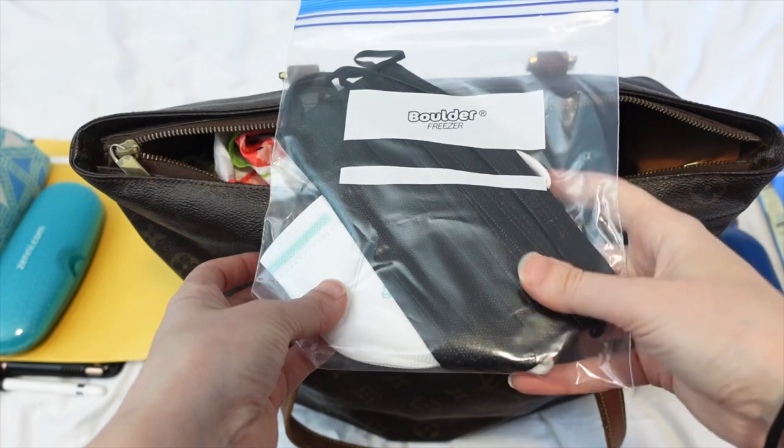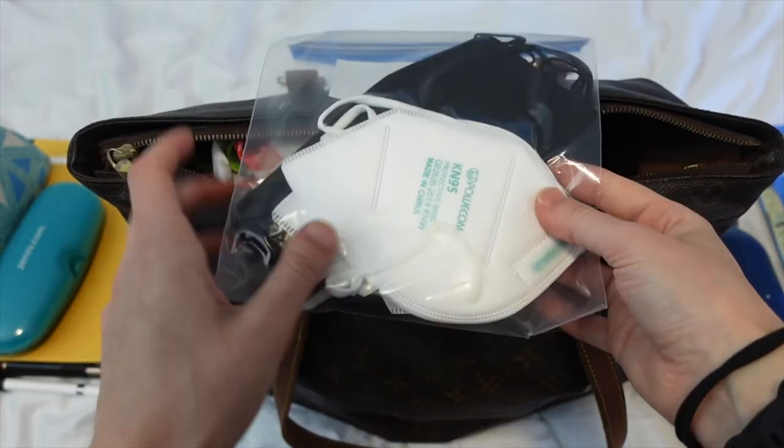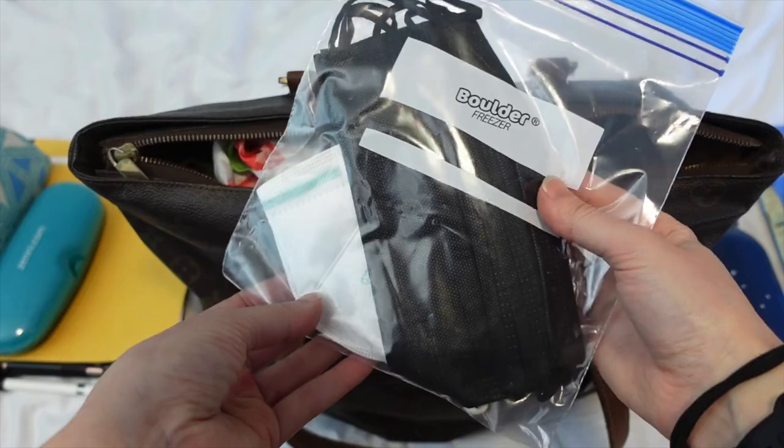Next up is a bunch of masks in a Ziploc baggie, just for sanitary and safety purposes.